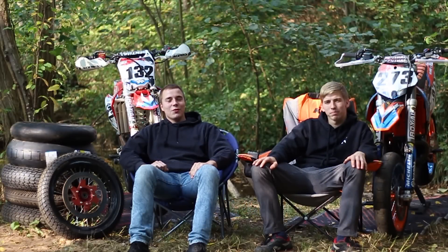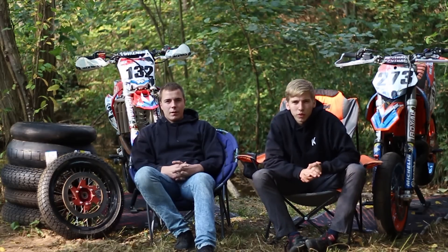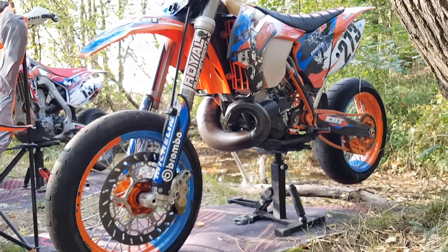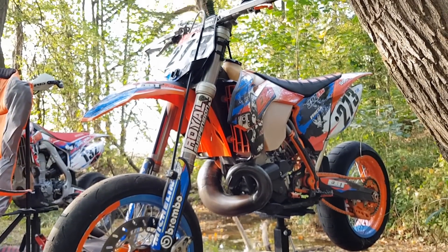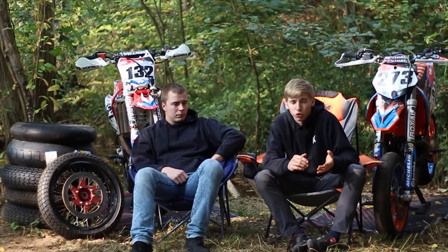Aujourd'hui on va vous présenter l'équipement qu'on a sur nos motos. On commence par la bécane de Fennec. Ma moto c'est un KTM 300 EXC de 2014. Je l'ai achetée avec 92 heures il y a deux ans et demi, pour 5200 euros. Je l'ai prise à la base parce que je voulais une moto homologuée.